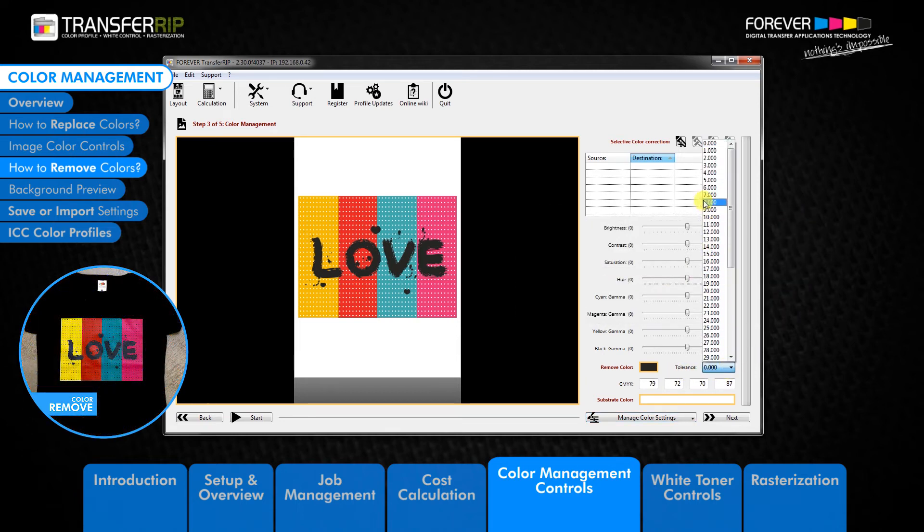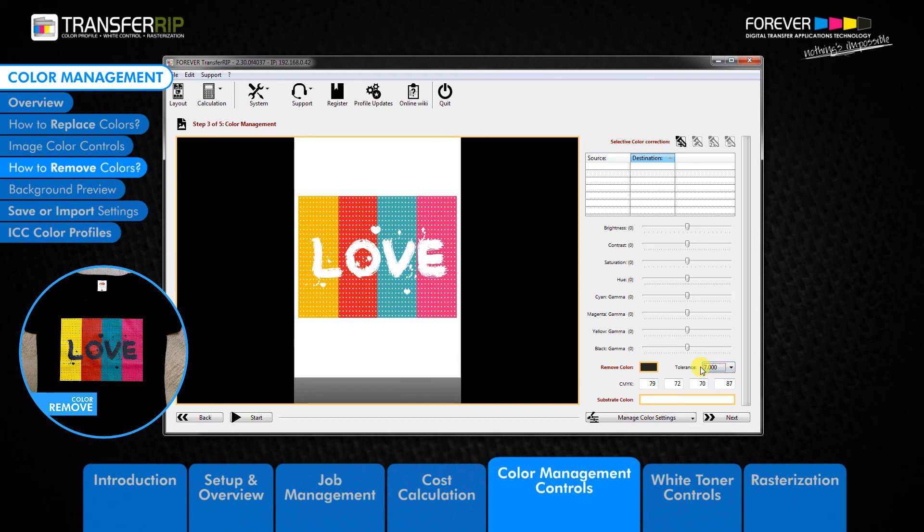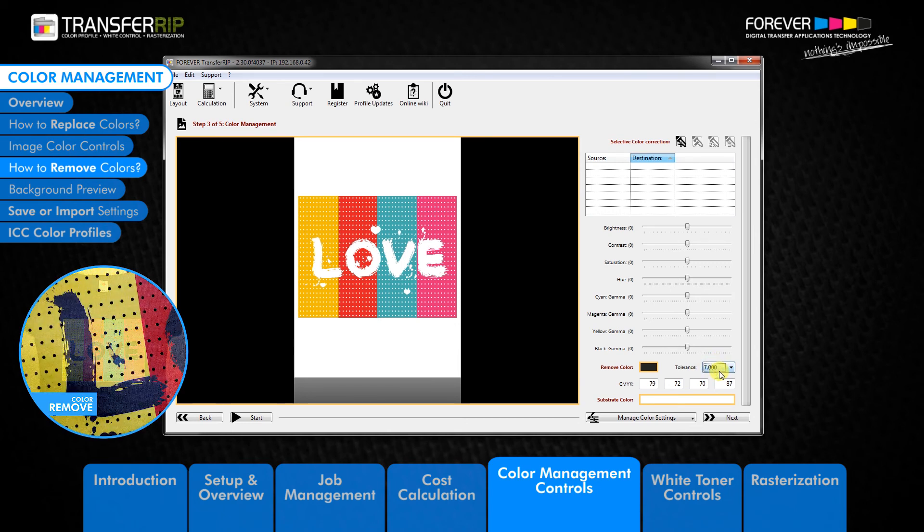Next, we need to choose a tolerance value. The tolerance value defines how much of the selected colour is removed — the higher the tolerance value, the more the selected colour is removed. Change the tolerance to a value which fits the design, but remember the higher the tolerance, the more areas will be removed.